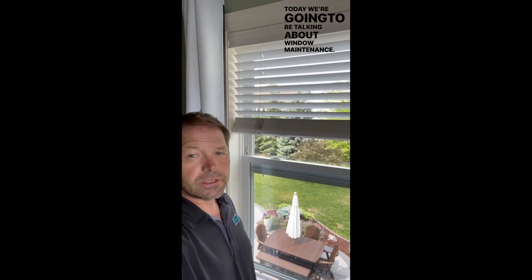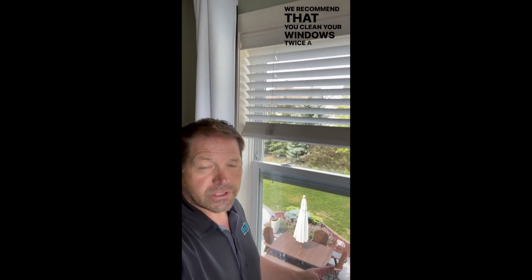Simple Home Maintenance Tips. Today we're going to be talking about window maintenance. We recommend that you clean your windows twice a year.